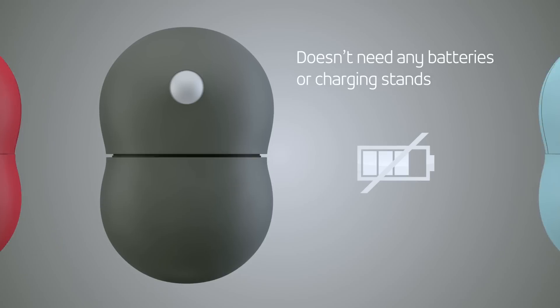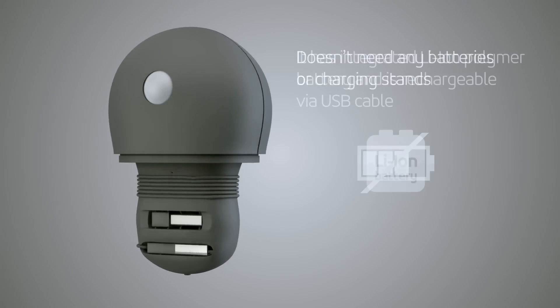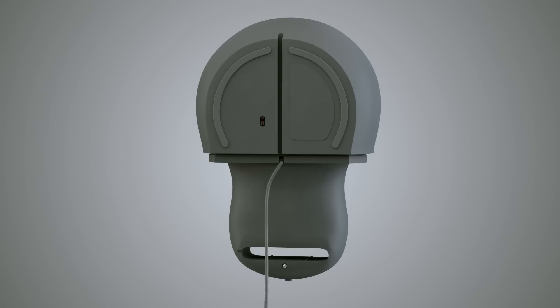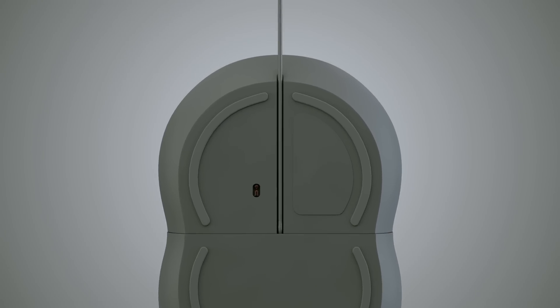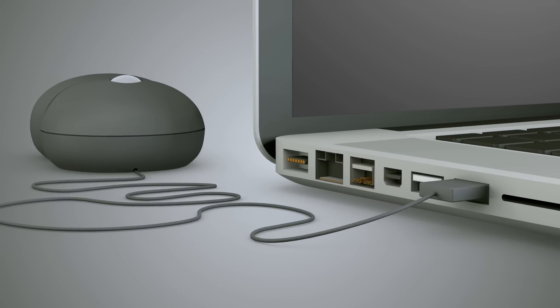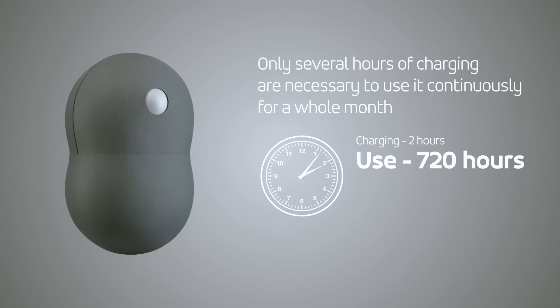Acme Peanut Mouse has an integrated lithium polymer battery and can be charged without any external devices, using a compact internal USB cable. In this way, you can use the device even during the battery charge. Peanut Mouse employs energy-saving technology. Several hours of charging guarantee continuous operation for up to one month.